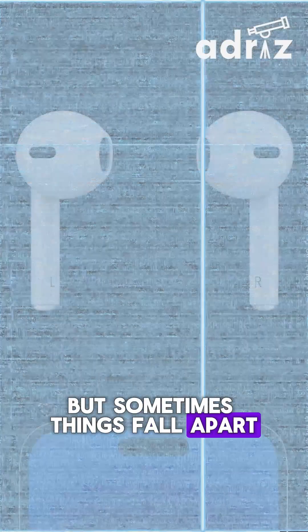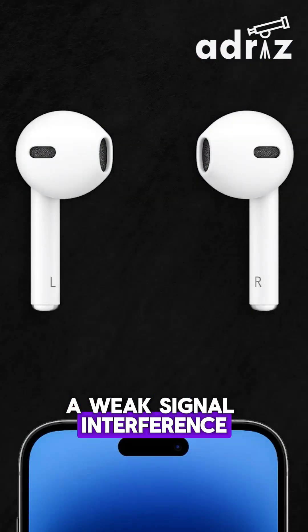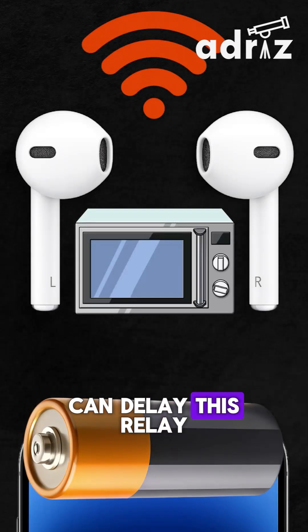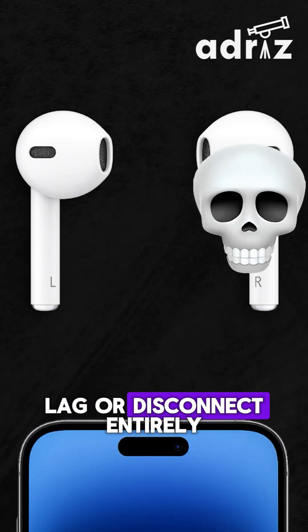But sometimes things fall apart. A weak signal, interference from Wi-Fi or microwaves, or even low battery can delay this relay, causing one bud to lag or disconnect entirely.